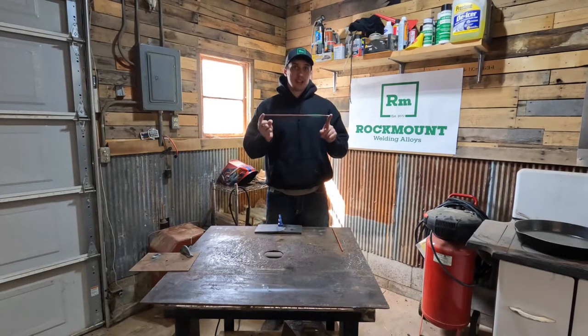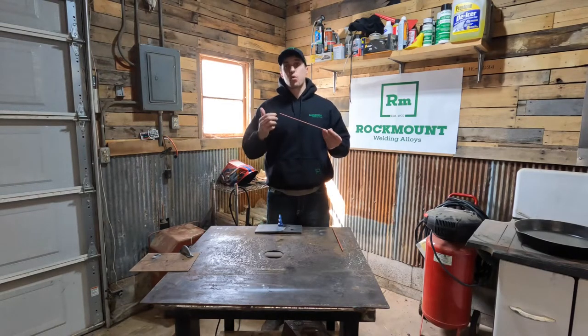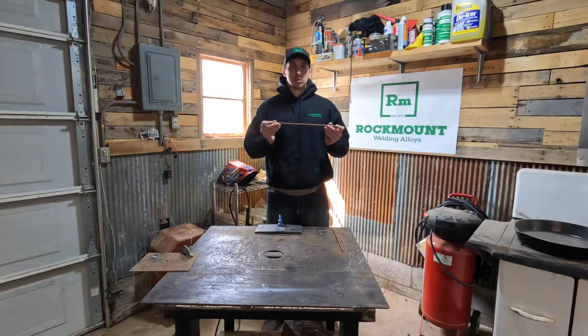All you need for this eighth inch gouging rod is 225 amps availability, which if you have a service truck or anything of that sort should come with no issue.